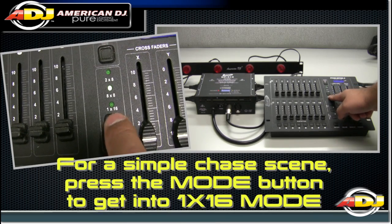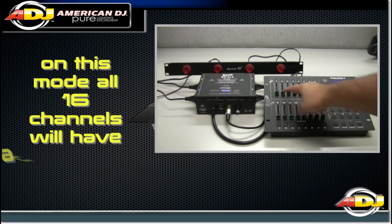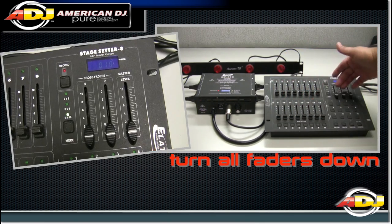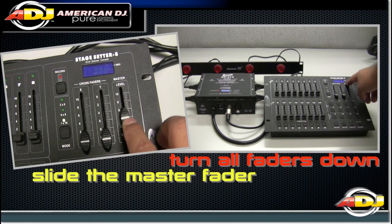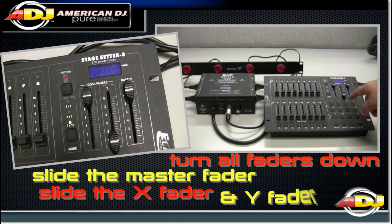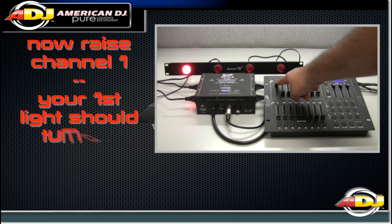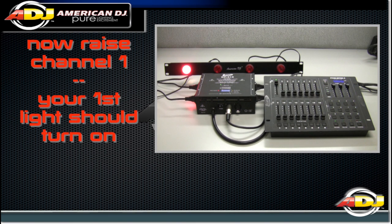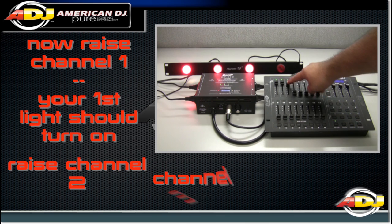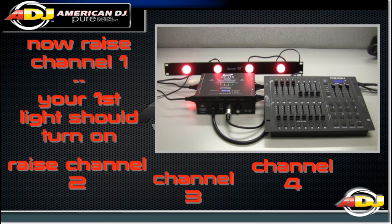For simple chasing, press the mode button to get into the 1x16 mode. This means that all 16 channels will have a chase effect. Turn all your faders down and lift up the master fader, then the X fader, and then the Y fader. Now raise channel 1 and your first light should turn on. Now test channel 2, channel 3, and channel 4. All the lights that you have connected should be turning on.